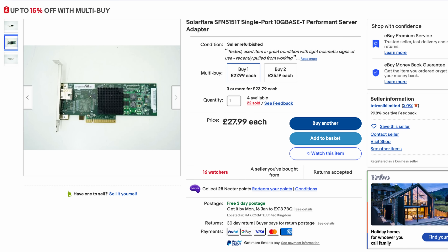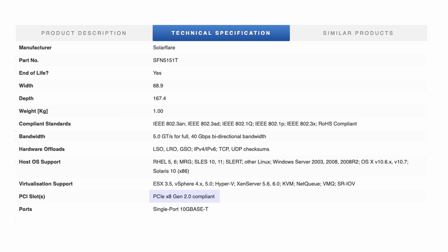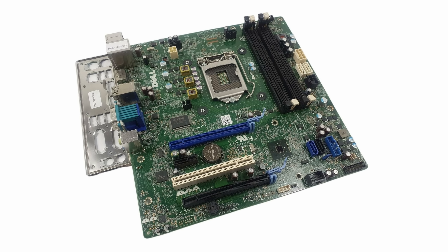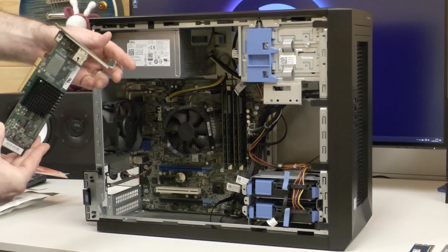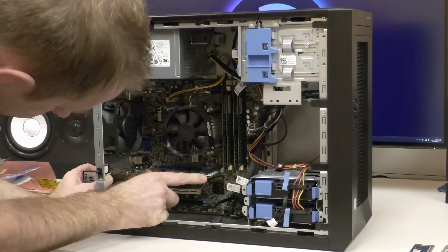eBay to the rescue — I found this used SolarFlare PCI Express card for £28. Looking at the specs, I could see it needs a PCIe 2.0 eight-lane slot, and the T20 does have one of those. The slot I'm using is actually PCIe Generation 3. There is another slot that appears to be an eight-lane slot, but it's actually only a four-lane slot supporting PCIe Generation 2. Four lanes of PCIe 2 would be enough for a 10 gigabit network card, but since the card I've bought is designed as an eight-lane card, I've decided to put it in the faster slot. The card arrived in good condition, was easy to install, and it worked straight away with no drivers.